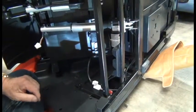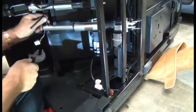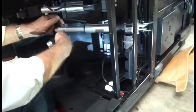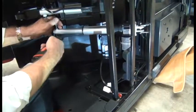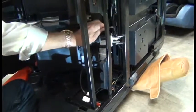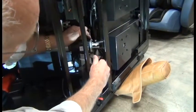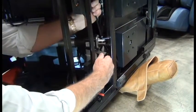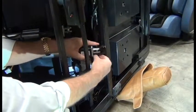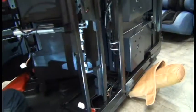The backrest actuator is secured to the chair frame using six millimeter Allen screws. Use a six millimeter Allen wrench on the top and an adjustable wrench on the bottom to remove the screw. Then do the same thing at the other attachment point and remove the actuator from the chair.